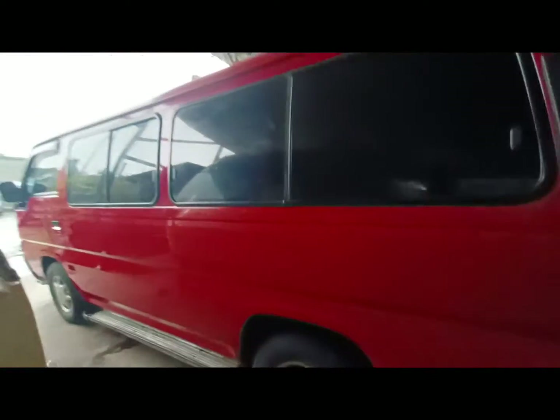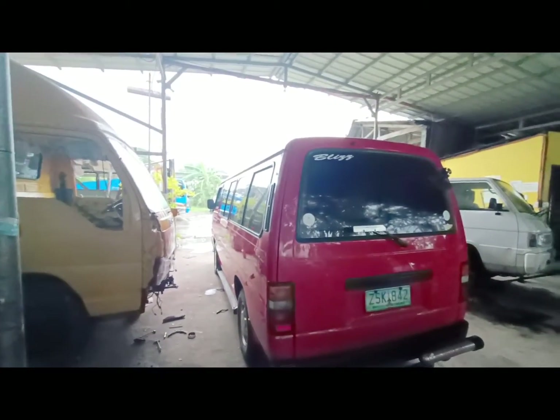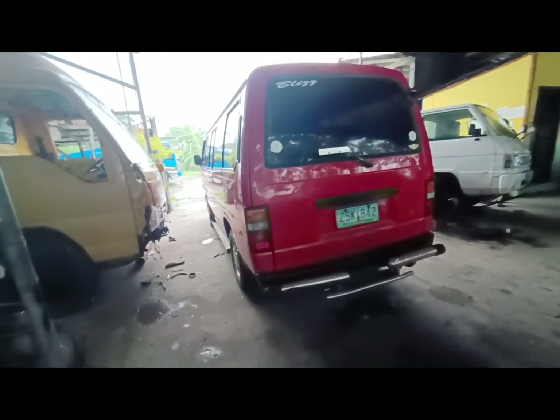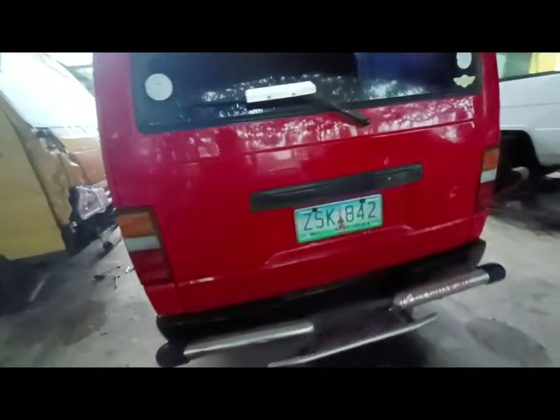Nagpapalitan na rin po. Tapos ina-undercoat ko na rin po yung pinaka-ilalim ng tambol. Hindi nga lang ako makaalis-spot kasi ang lakas ng ulan ngayon. Naaanggi pa nga po si Blis. Ito naman po yung likod ni Blis ngayon — black na po yung bumper niya, bumper sa likod, saka bumper sa harap.